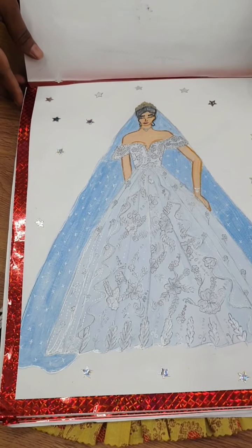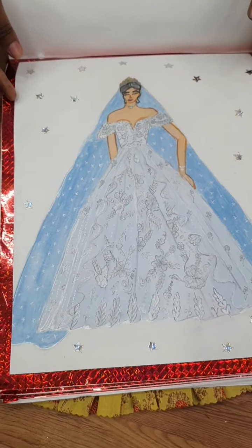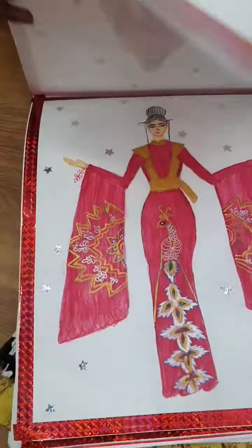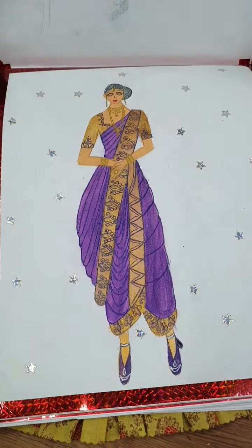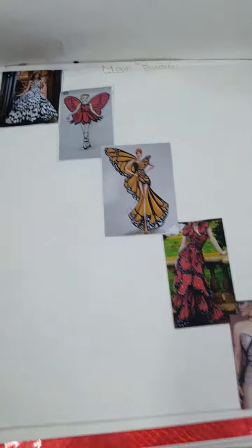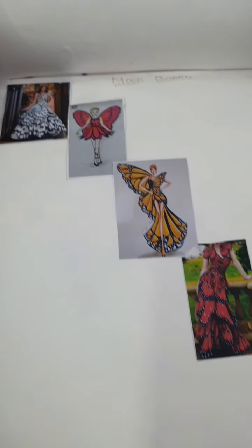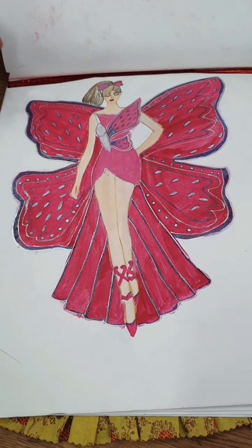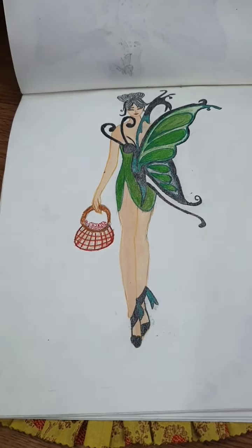This is a Christian bride. Yes ma'am. Can you see this? It's a Christian bride, a Muslim bride, a Chinese bride - so there is one Chinese bride also for us. This is a Maharashtrian bride. And this is our next theme - what is butterfly? Color board. So this is a butterfly. Very nice, very nice. Good.